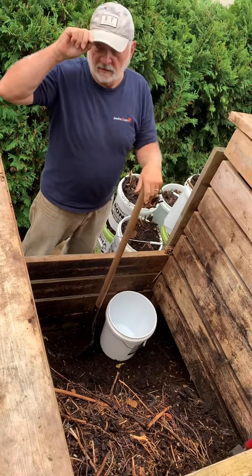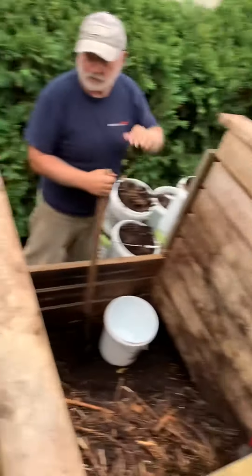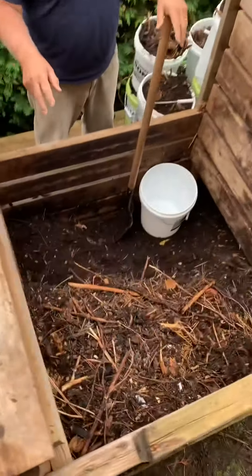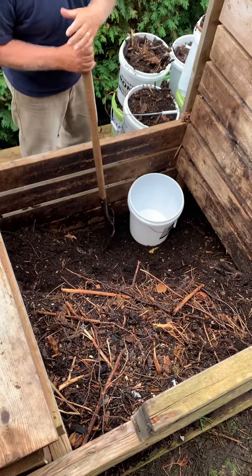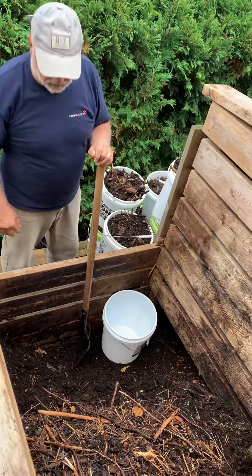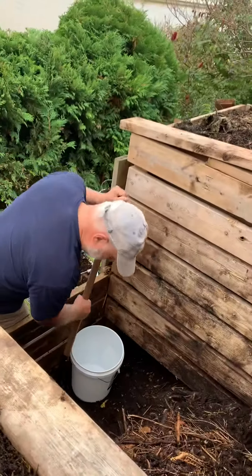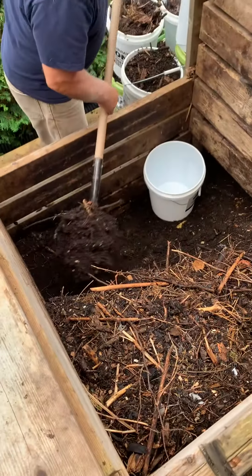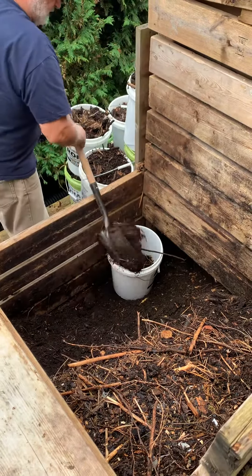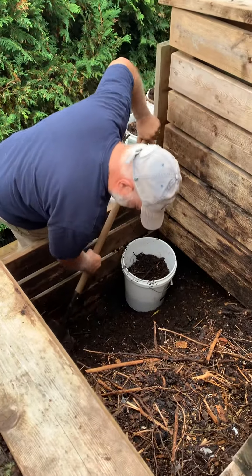It's fall. I've been working through these two bins this summer. We're emptying this one out — the problem with emptying them out is that there's always compost on the bottom after you flip them over onto the two other beds. This is the last bucket, and you want this compost to salt the stuff you're going to put in here next, because you're going to put new leaves and new grass in here.